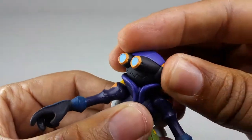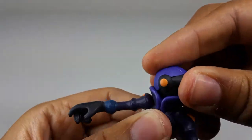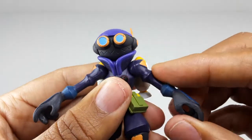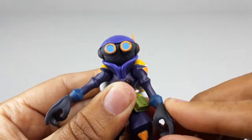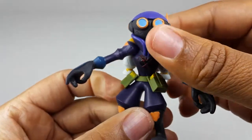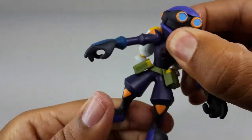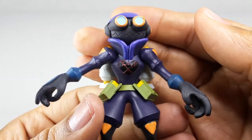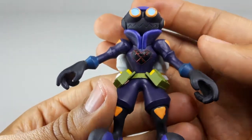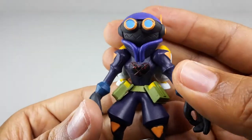Let's check out the articulation on the Air Soldier: head goes left, right, all the way around. The arm goes up, down, all the way around. The torso moves left, right, and all the way around. And to be honest, that's pretty much it for this guy.